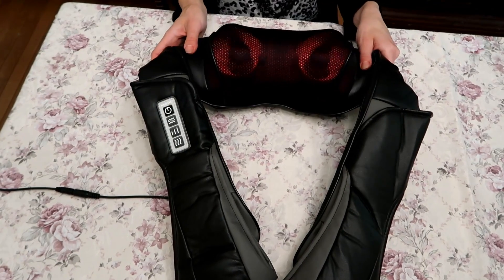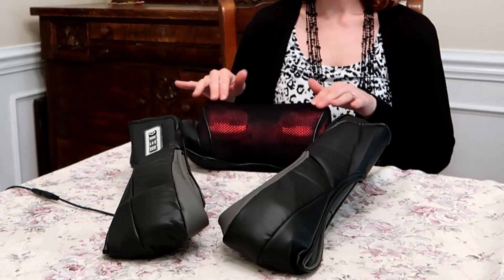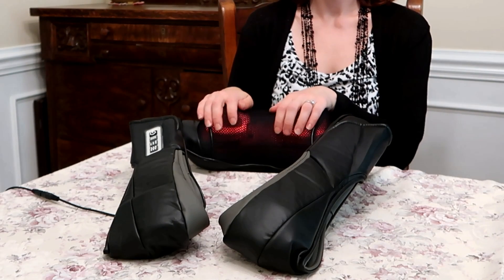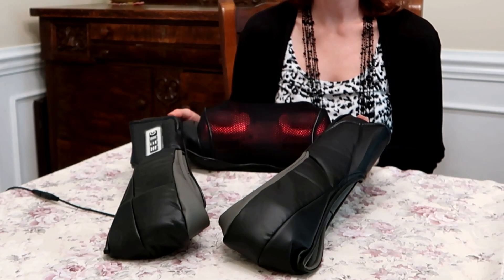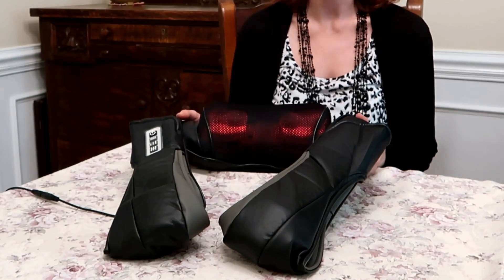It's a luxurious feeling. You can see the four massage balls in action and feel it start to heat up — very relaxing. It has a 15-minute auto shutoff, which is great if you're using it and happen to fall asleep; you don't have to worry about it staying on.